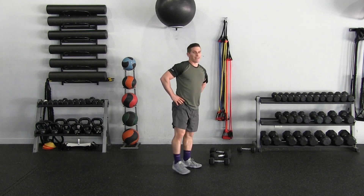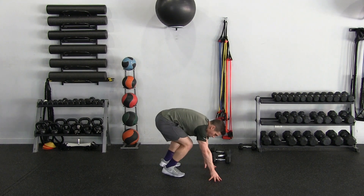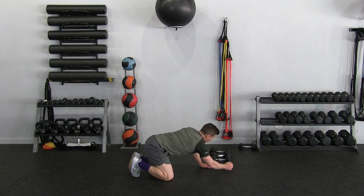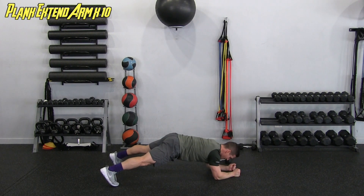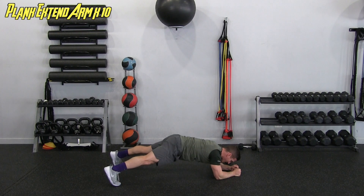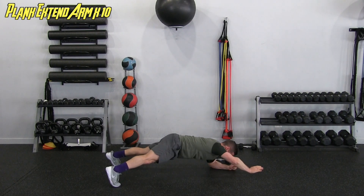Set that down. Next we're doing the plank arm extension — ten each side. Getting positioned, core nice and tight, keeping those hips from rocking. Going through all ten reps on each side. Completing the full set.